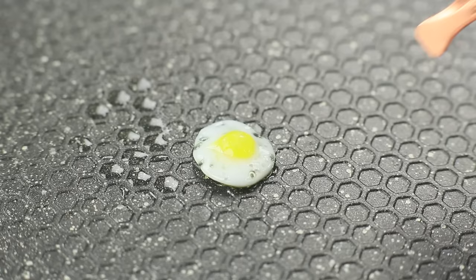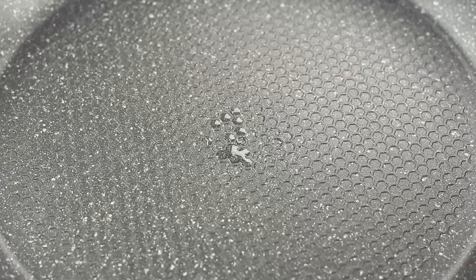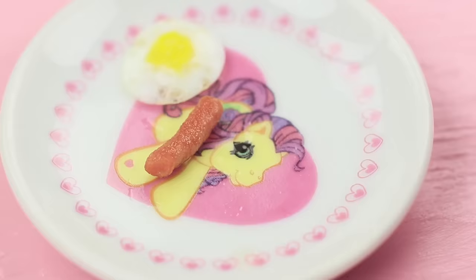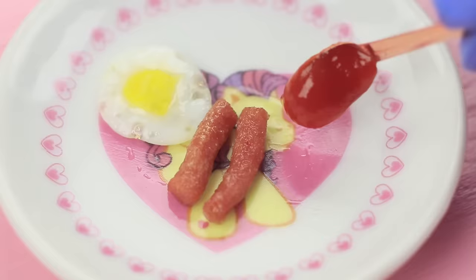Salt it. Remove the finished egg from the pan. Fry up the two cut-out sausages the same way. Put the eggs and sausages onto a doll plate. Add a drop of ketchup.